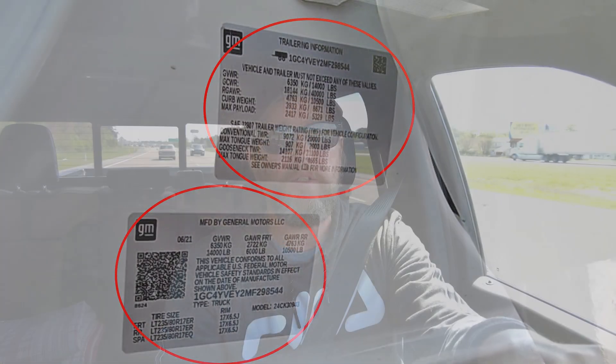In the past, I've always just trusted the door jam sticker, taking it at face value for what my payload capacity is. But for my peace of mind, I wanted to verify that payload by doing a couple of things. First, I have to go weigh my truck just as it was when it came off the factory line.